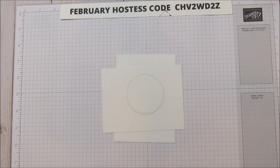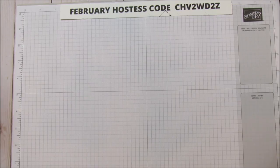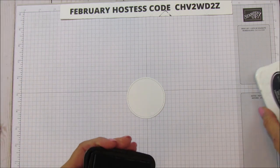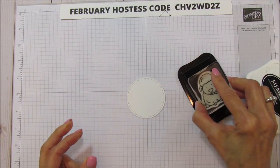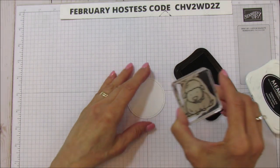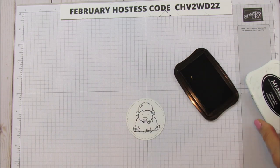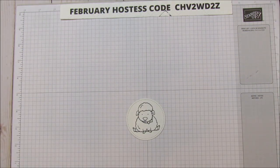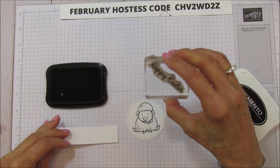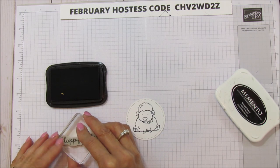We're going to use the Little Lamb, so let's go ahead and stamp him first. We're going to stamp him with Memento Black because we are going to color him with our blends — same as I did with the little chick. Then I'm going to stamp the Happy Easter on this little piece here. I'll end up trimming it but I'll go ahead and stamp it and get it ready.